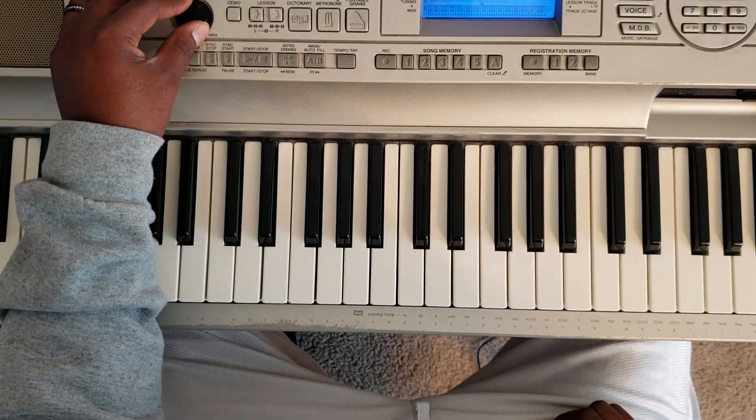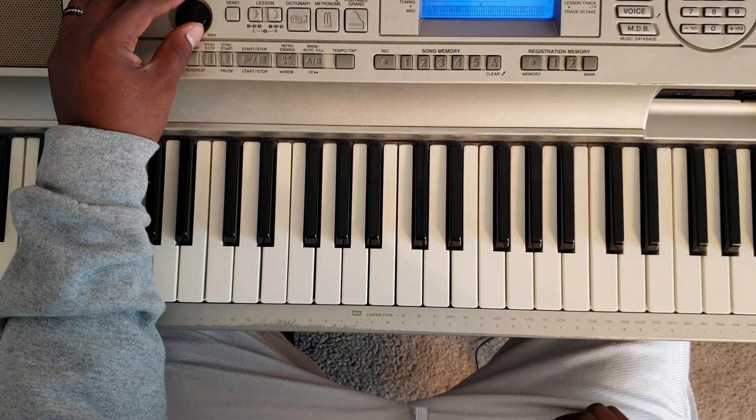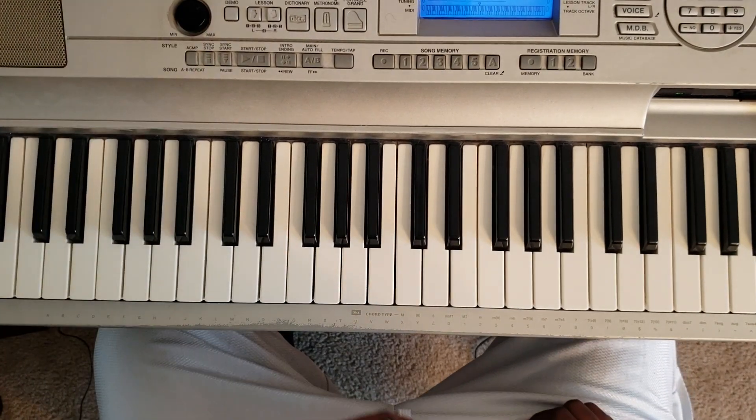What up YouTube? It's your boy Martin Deliver back again with some more music for you. So I'm going to show you how to play Aminé, Spice Girl. It's in C minor. So it's going to sound like this.